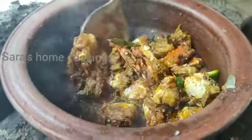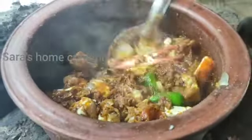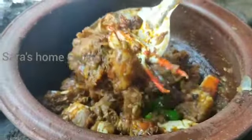Hi friends, welcome back to my channel. In this channel, you can see a lot of hot sauce. I am doing it in the panchetti. It's great to see the taste of the panchetti. If you want to watch the channel, subscribe to the channel.